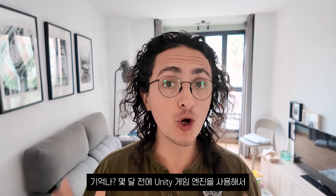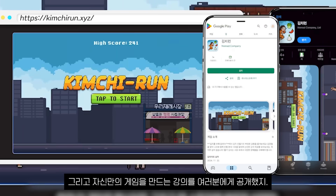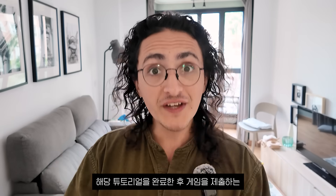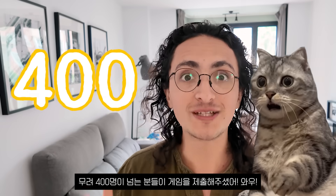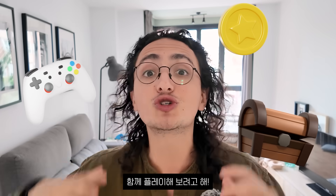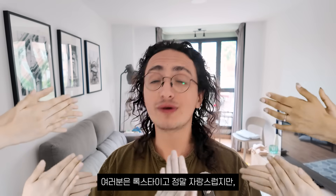A couple of months ago, I made a game called Kimchi Run using the Unity game engine. I also made a tutorial showing you how to make your own version of the game, and if you finished the tutorial and submitted your game, you could enter a contest with Unity Korea. More than 400 people submitted their game, and today we are going to play the coolest and most creative submissions together. To the people that finished the tutorial and submitted their game, I say congratulations. You are rock stars and I'm so proud of you.